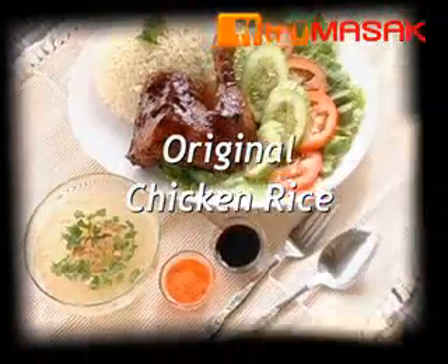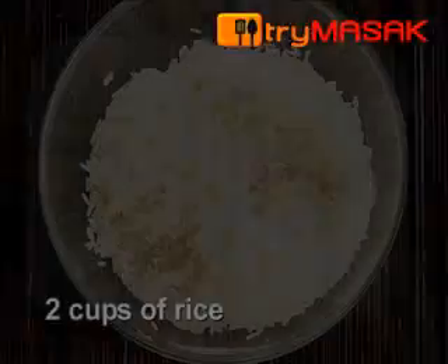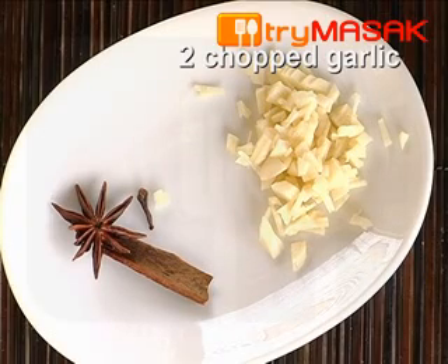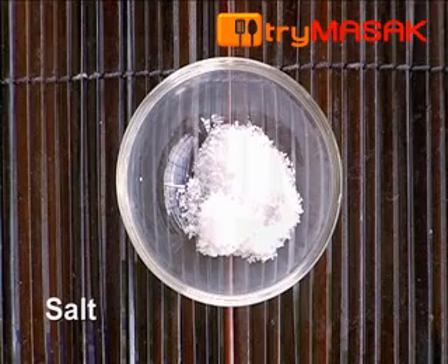Original chicken rice recipe. The ingredients for the rice: 2 cups of rice, 1 inch of cinnamon, 1 star anise, 2 chopped garlic, 3 tablespoons of butter, and a bit of salt.